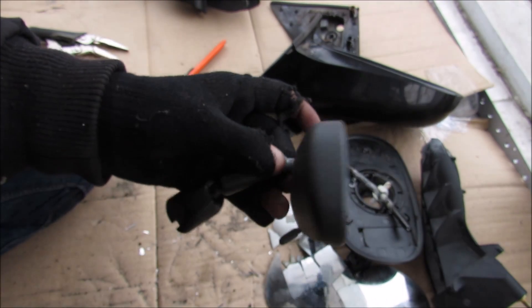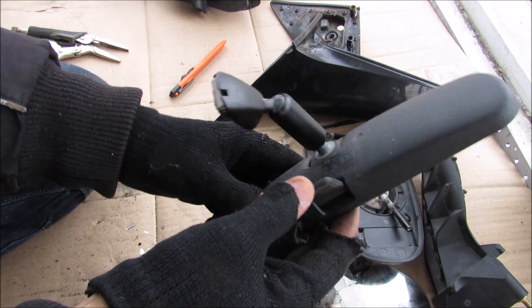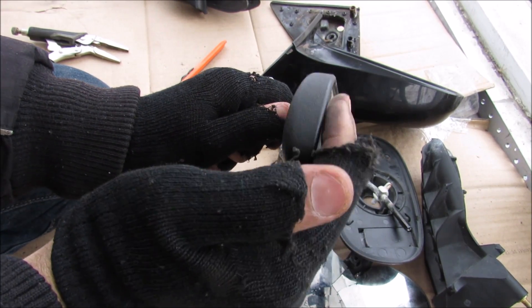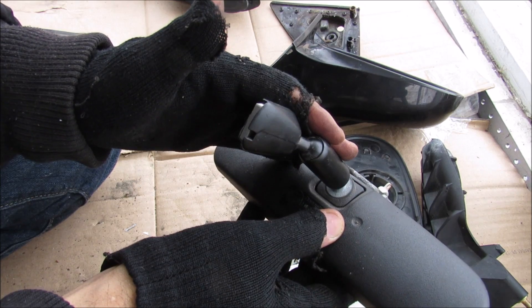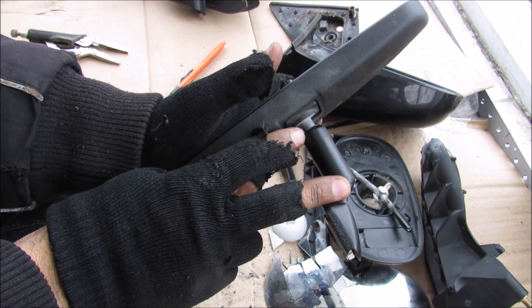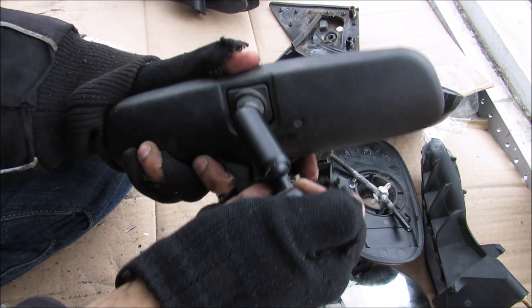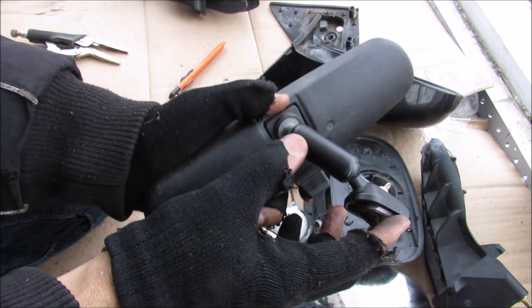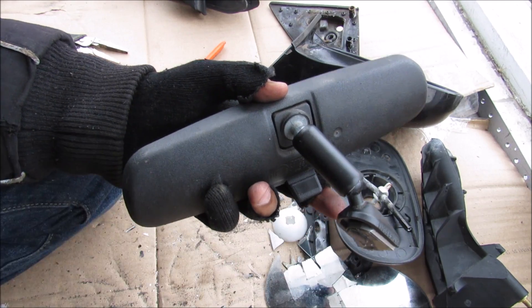Next up we come to the center mirror, which has this little switch on the bottom to flip it between daytime and nighttime mode. What that does is change the angle of the glass itself relative to the mounting point. The mount itself is basically two ball sockets that mount to the windshield. The flip switch works independent of the adjustability, so you don't have to keep readjusting your mirror between daytime and nighttime modes.